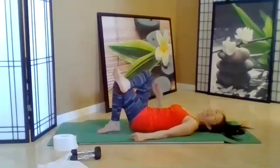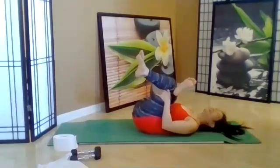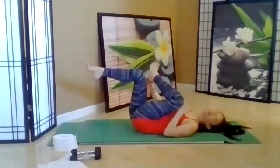Take one ankle on the opposite side and pull in. Such simple, small movements but so much is going on — targeting those muscles. Other side.